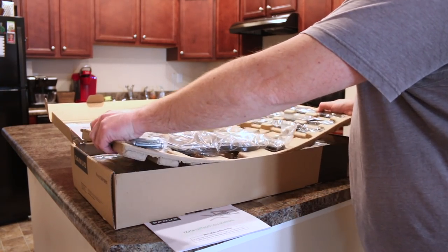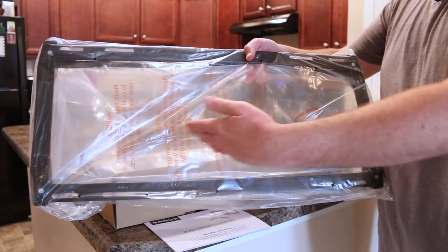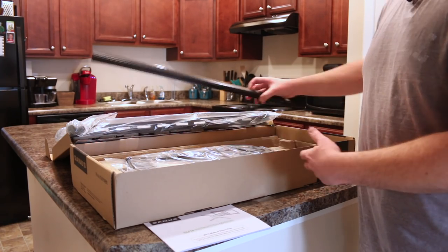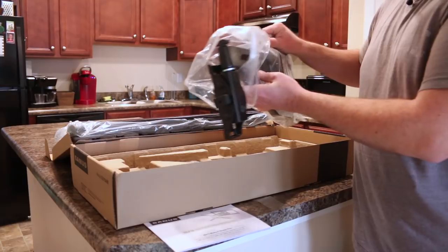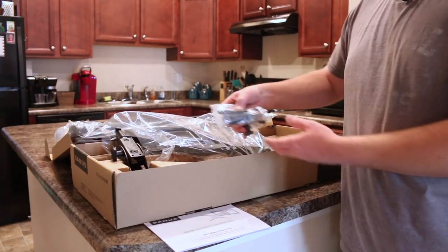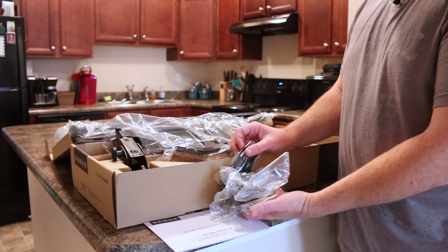We've got our actual wall bracket — that's what's going to go on the wall, and that references the template. We've got covers and caps that, once everything is dialed in, go over the brackets on the wall to give that finished, polished look. Then we've got the articulating arm that mounts to the bracket on the wall and articulates to our needed extension. We also have Allen keys and other tools in the bottom, the lag bolts for the wall, and our cable organizers.